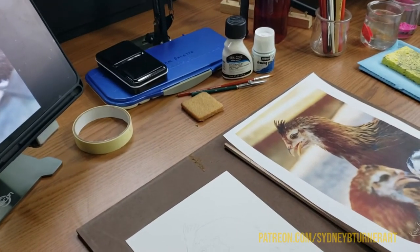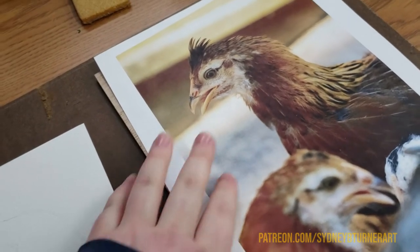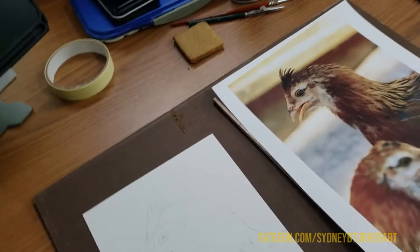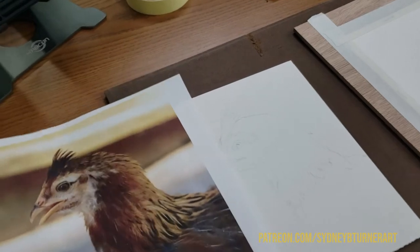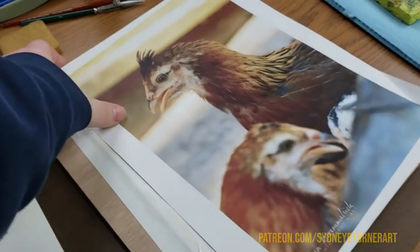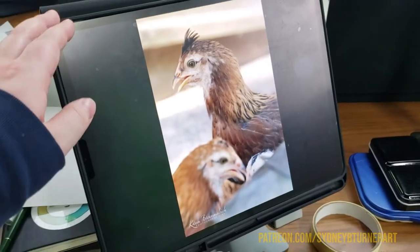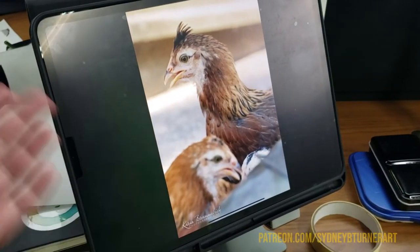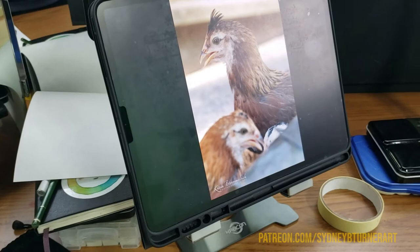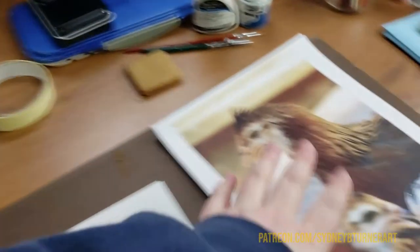When I'm working from a photograph, which is what I do most of the time, I will usually have a printed copy — this is just from an inkjet printer so it's not the best in color quality, but it gives me a good physical reference and something to do my sketch from. I like to have a printed version to lay against my painting area and I can even dot some colors on there to color match, which can be really helpful when I'm stuck on what colors to use. I also like to use a digital version — here I have my iPad set up on a nice little metal stand — because sometimes a digital screen is a lot brighter and the colors are a lot more accurate than my inkjet printer.